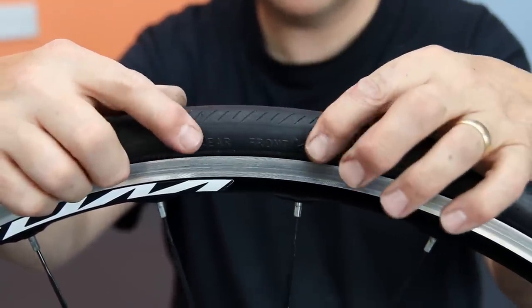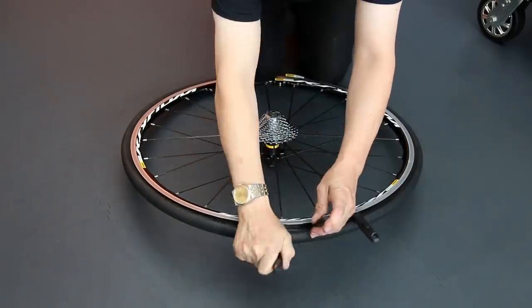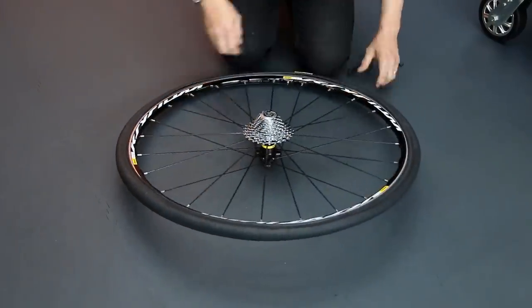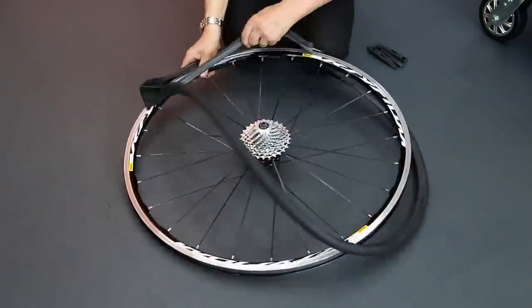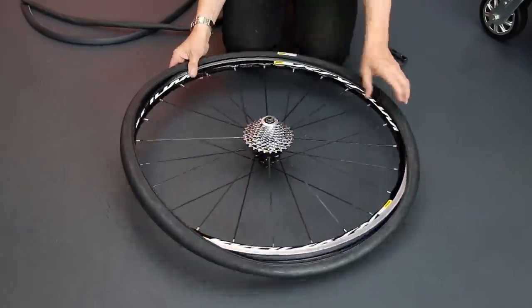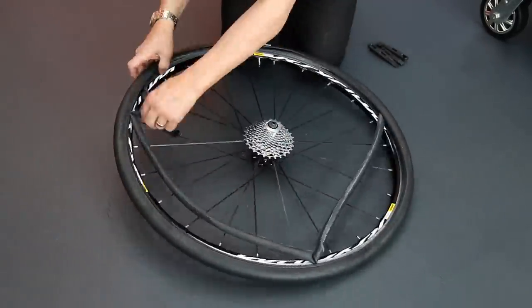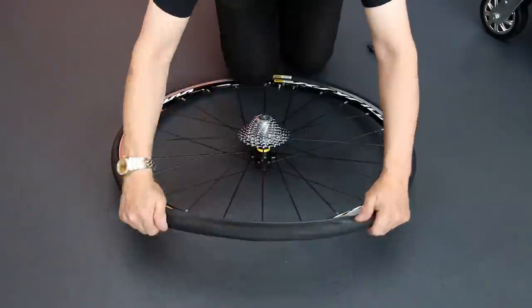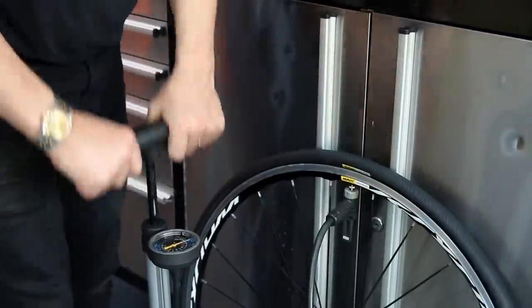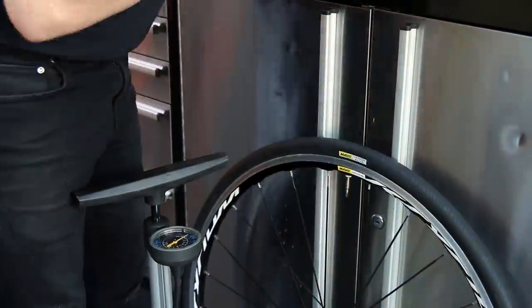On the drive side, I noticed the tyre is actually rotating the incorrect way for the bike, so I'm going to remove that tyre, turn it over so it's rotating the correct way, and then align the Mavic logo with the tyre detailing, the wheel, and the valve itself so it all looks nice when presented back to the customer. You can see the Mavic logos are now perfectly aligned — an absolute essential detail for me.